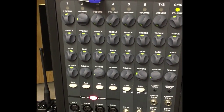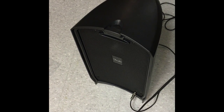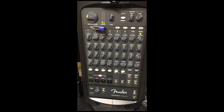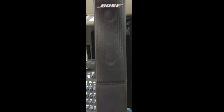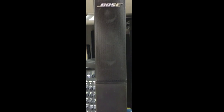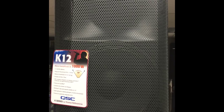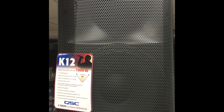Now it's time to check these speakers in terms of their ability when playing music. Here is the Passport Venue playing music. Now we'll be testing the Bose power speaker to see how it plays music. And now it is time to test the QSC K12 powered speaker when it comes to playing music.